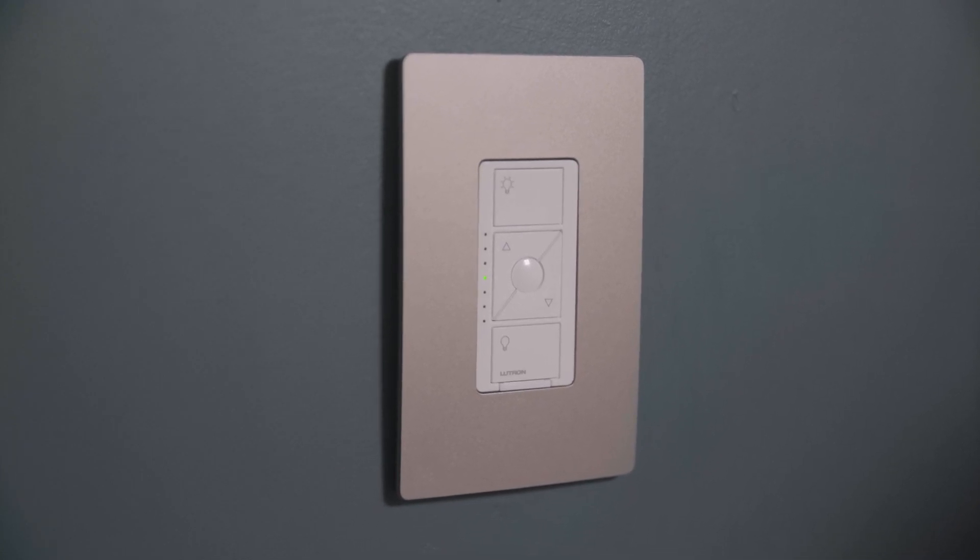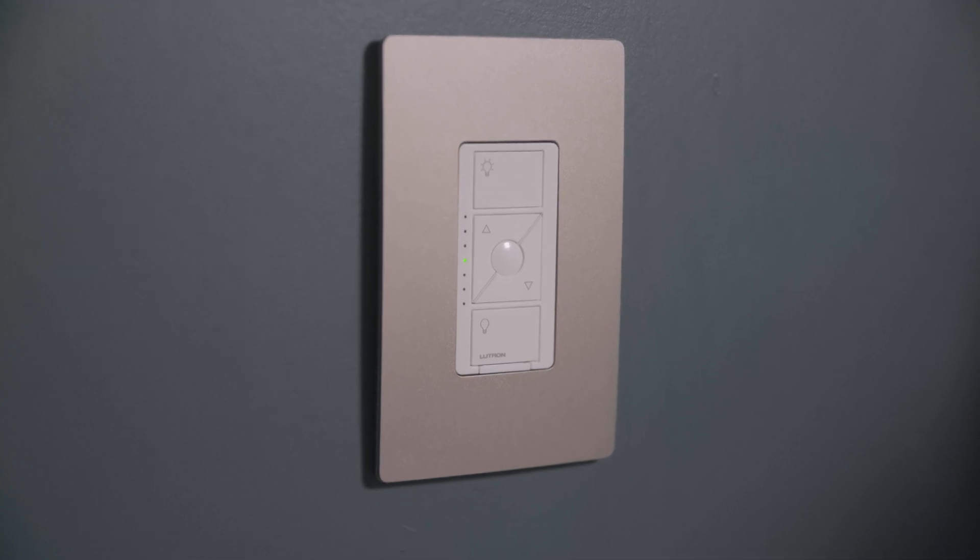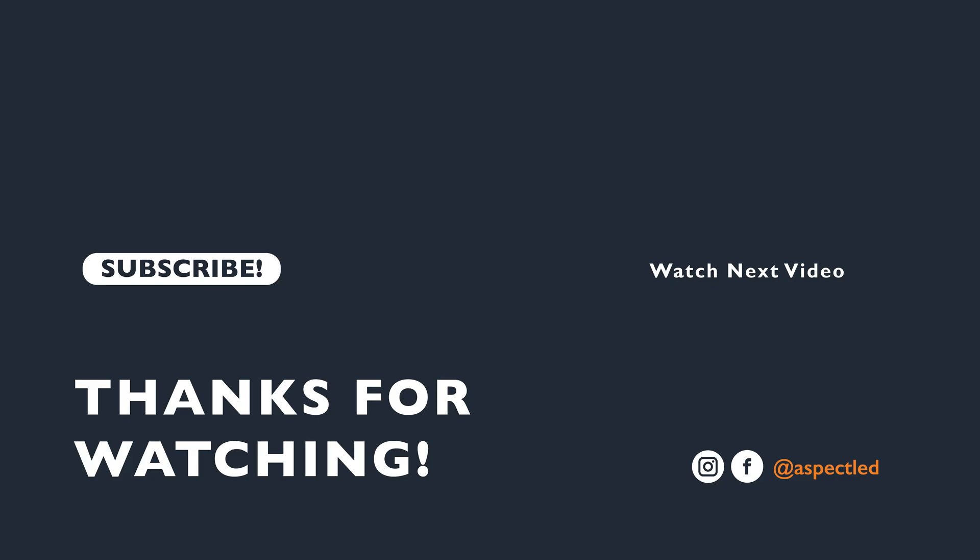Check out the card for more helpful videos on this dimmer. And as always, like and subscribe. Thank you!